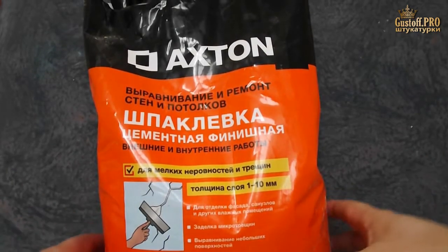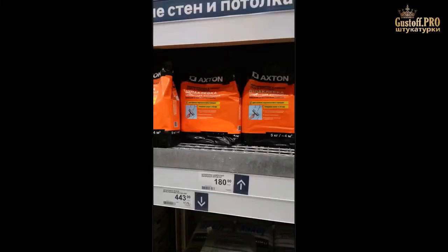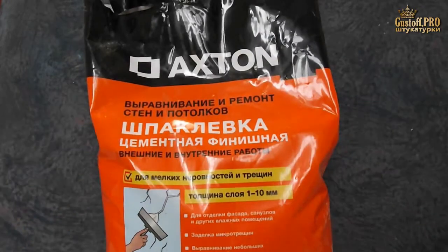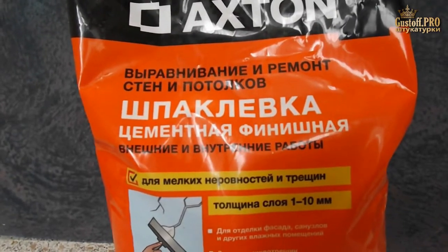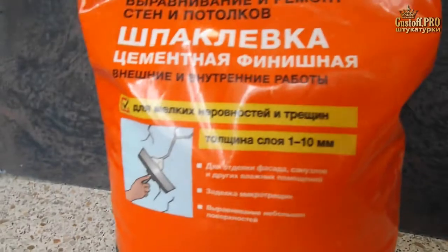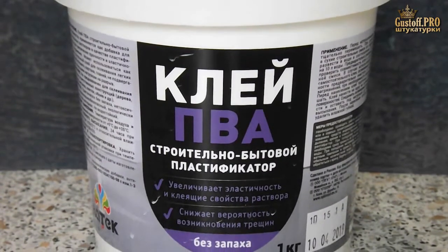Recently I went to a construction hypermarket and bought a finishing cement putty — it can be applied up to half an inch thick, and it is white. I will be using VA glue, which will give elasticity to the coating.